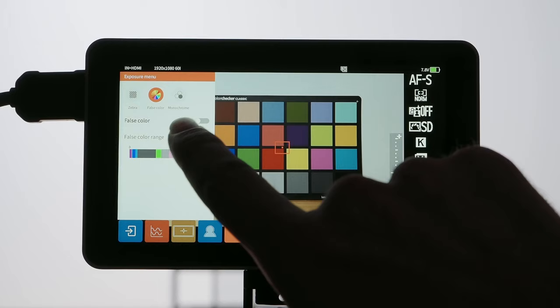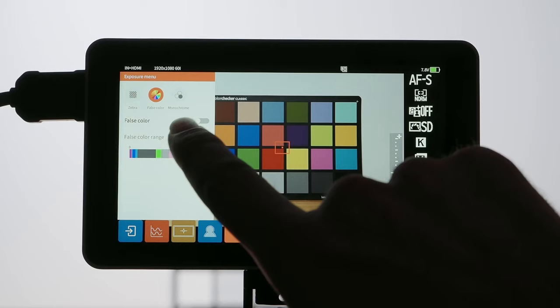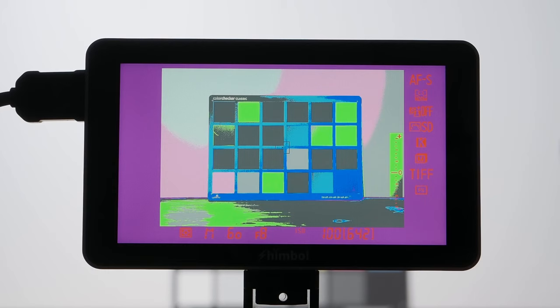False color is my favorite method to set the exposure. The monitor takes the input signal and measures the IRE value of every single pixel — think of it as the luminance level independent of the real color in the final image. The mode basically visualizes exposure. The false color function is also found in the exposure menu. When turned on every brightness value is transformed into a color, and tapping the screen once gives you a color scale on the right-hand side.